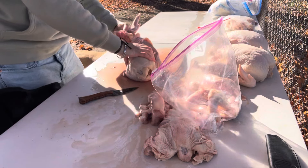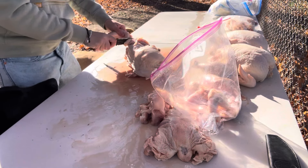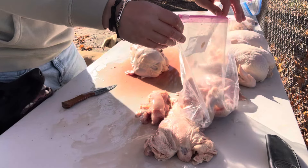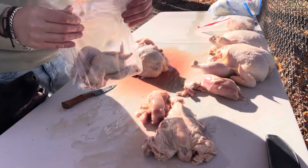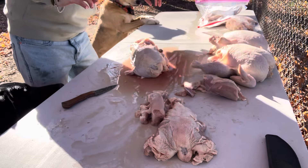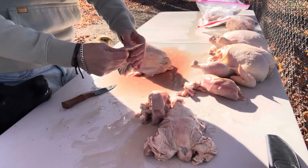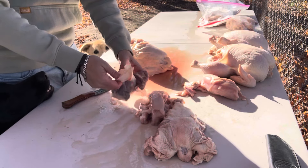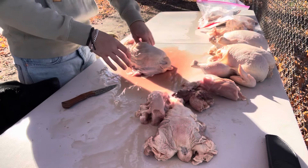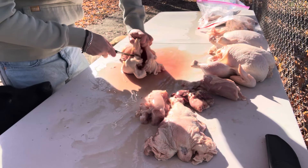A lot of people ask if raw feeding is expensive. It's actually cheaper than kibble because you're not paying for that processing — you're just buying the raw product. Also, you feed way less on raw, honestly, because you're just feeding a wholesome item as opposed to something filled with a bunch of crap. And you can feed everything, even the gizzards and all of this stuff. I cannot emphasize enough how important it is to not do this unless you have done your research. It's something you really have to be educated on before you do it.